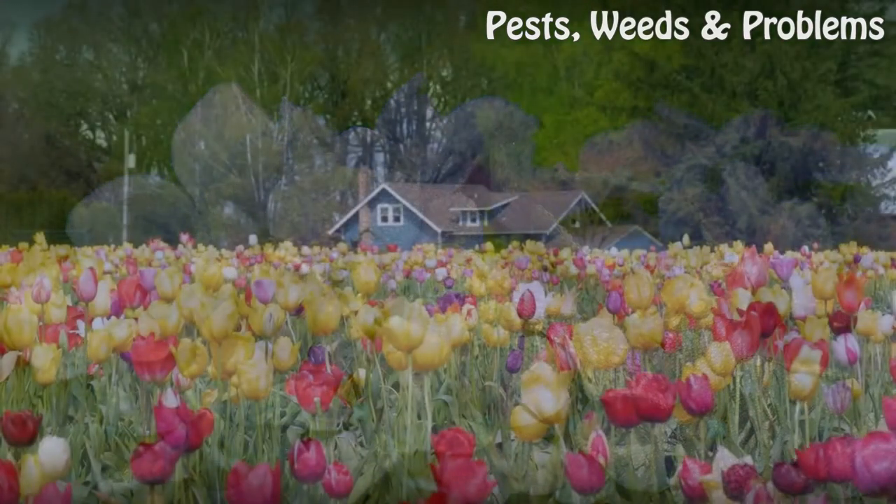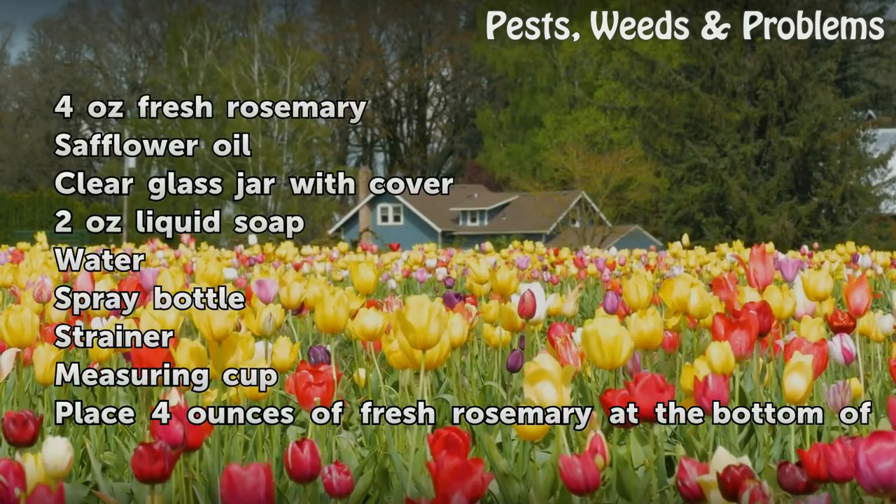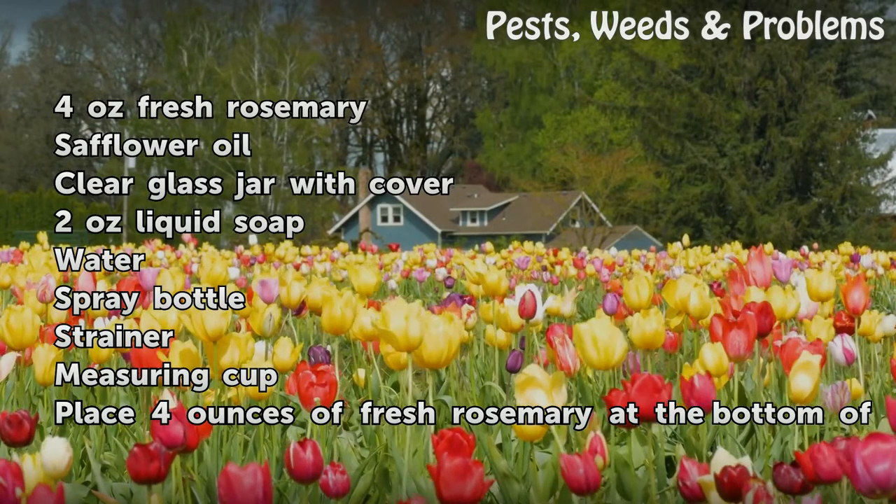Things You'll Need: 4 ounces fresh rosemary, safflower oil, clear glass jar with cover.